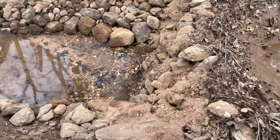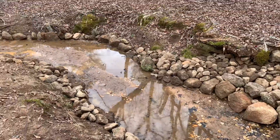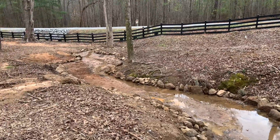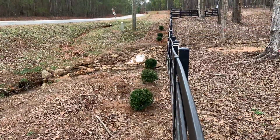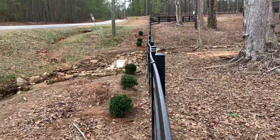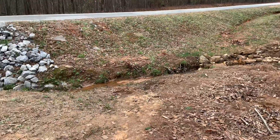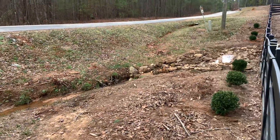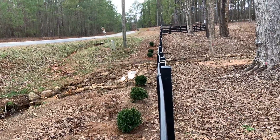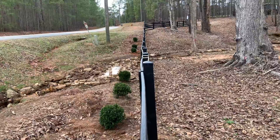This is our update on the dam that we built and the rocks we added to help with water management and erosion control. We also added some shrubbery to the front, so it actually doesn't look bad. Just needs to be cleaned up a little bit, but this is how the creek now looks after we added rocks and some vegetation to help manage the amount of water on the property.